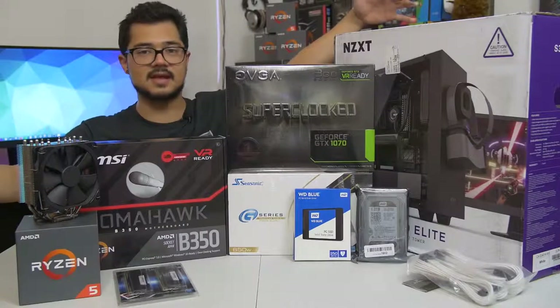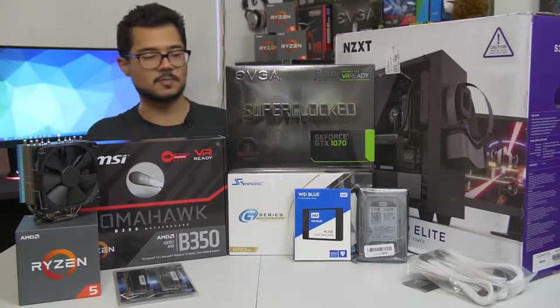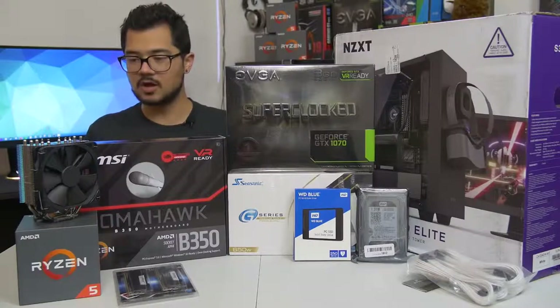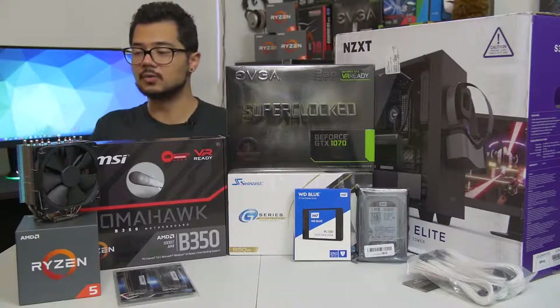It just seemed to make more sense with his budget. The build we're looking at today is around $1,200 MSRP, give or take $100 depending on how prices fluctuate. Let's go ahead and go over the parts one by one. I'm going to do it really quick because we've got a lot of building to do right afterwards.